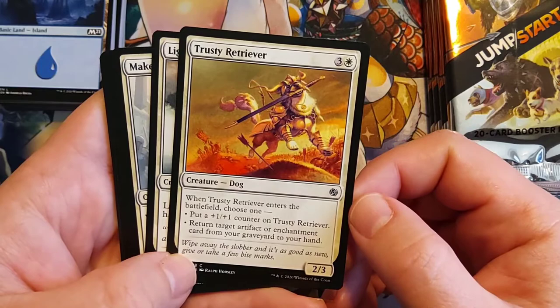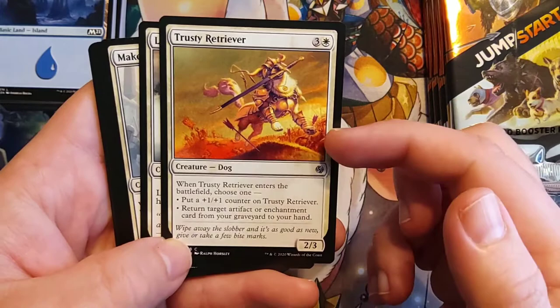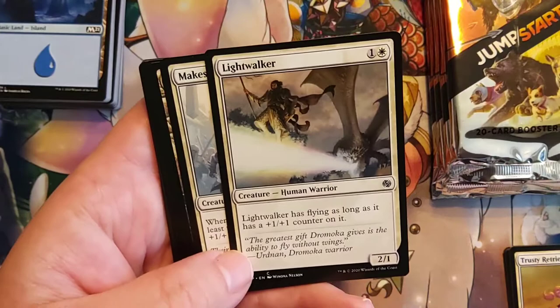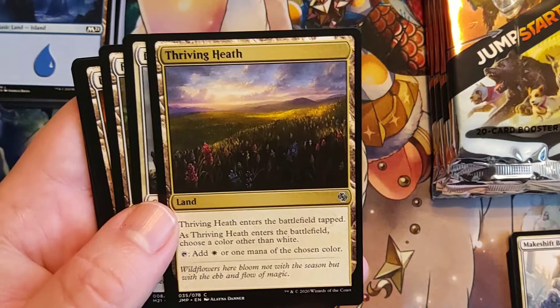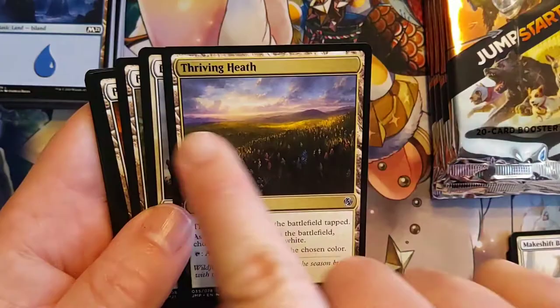So it's either a 4-mana 3/4, and as a dog it'll fit the dog theme, or it's a 4-mana 2/3 that lets you get one of your essential equipments back. Lightwalker. Makeshift Battalion. Thriving Heath — Elena, amazing piece of art, just beautiful. The way you have the light just right over there, but then a little bit of shadow as if it's coming up over the crest of the hill — the light just hasn't gotten here yet. That's amazing, really great job with the light effects.